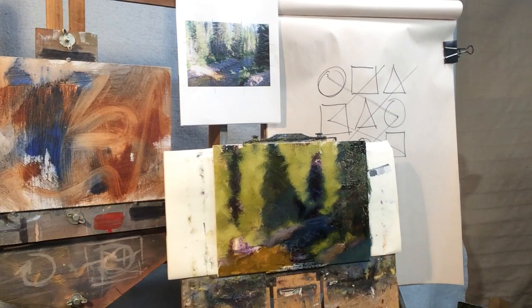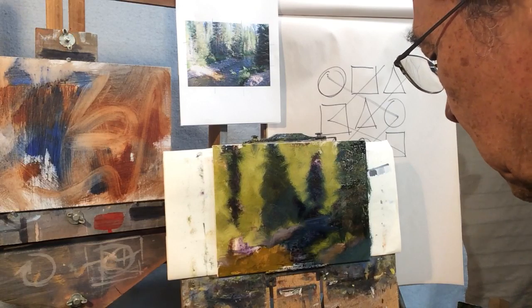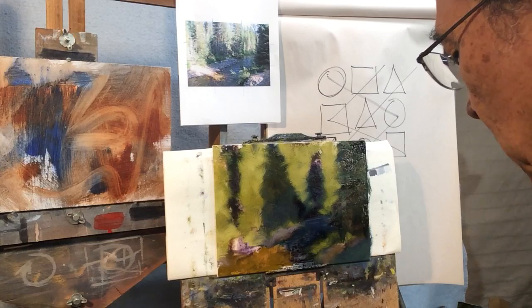It's nice working with a big chip brush because it doesn't give you the chance to really lock in on details too soon. You want to start with your big shapes first, and then go to your smaller shapes within those.